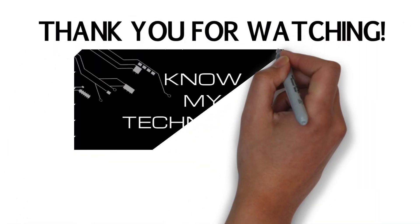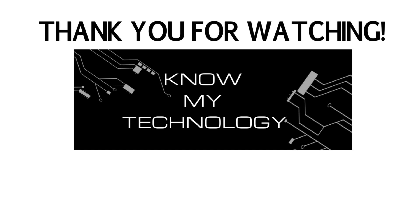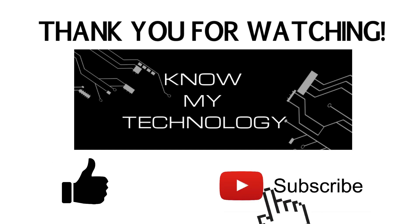Thank you for watching KMT. If this video helped you out, please be sure to give us a thumbs up and hit the subscribe button below.